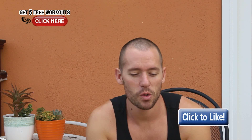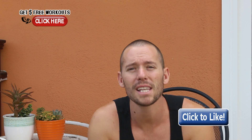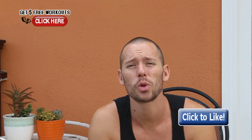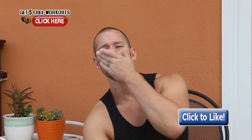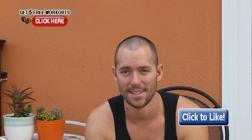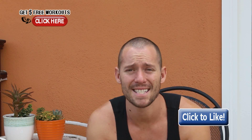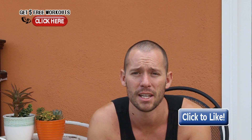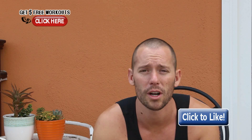Hey, what's up guys? Tyler here and I got a great question from my man Waleed. Waleed asks, how do I increase work capacity and training volume? This is a pretty good question because a lot of people are talking about work capacity these days — in other words, the ability for you to do more work in less time. Training volume is really just the total amount of work you're able to do during a workout, not necessarily quantified over time.